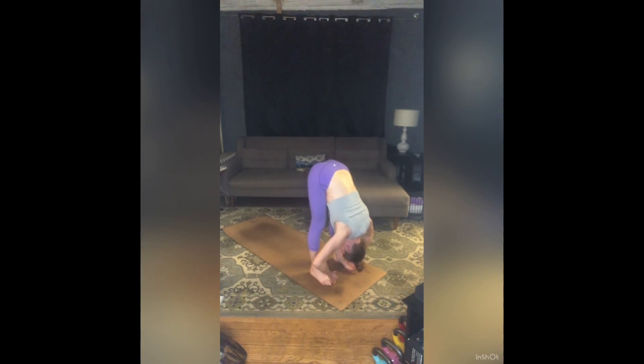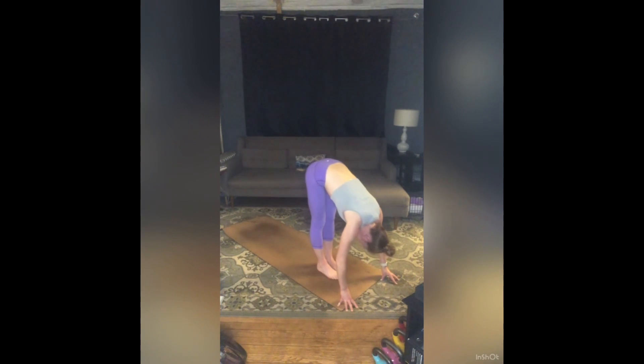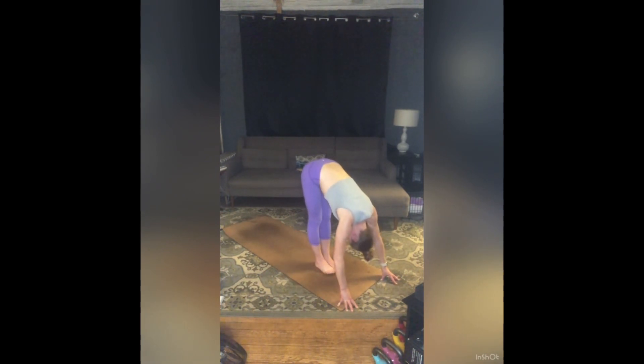Three breaths here. Inhale. Exhale — one. Inhale. Exhale — two. Take one more breath in, fold a little deeper as you exhale. Inhale, release your hands. Heel your feet all the way to touch. Inhale, sit low — Utkatasana.